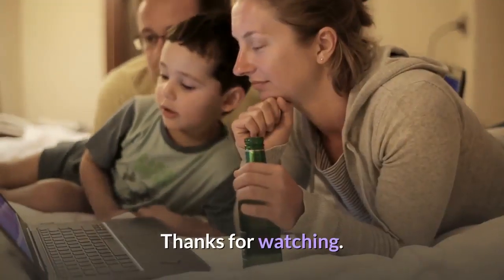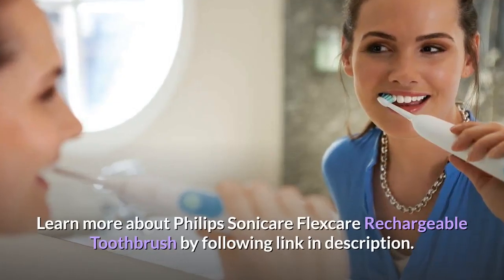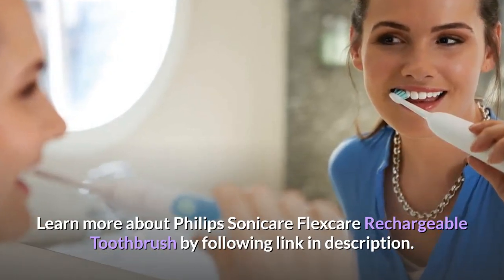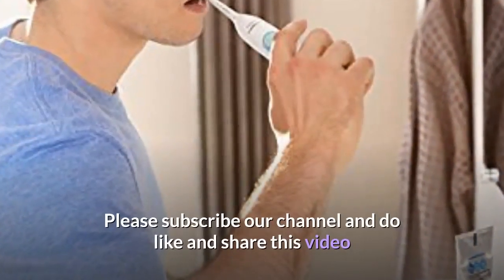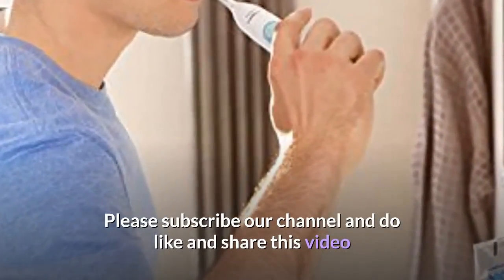Learn more about the Philips Sonicare FlexCare Rechargeable Toothbrush by following the link in the description. Please subscribe to our channel and do like and share this video.